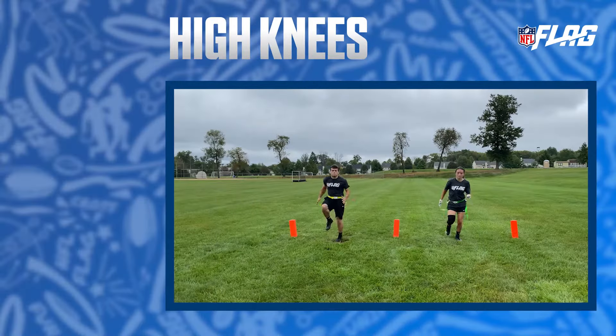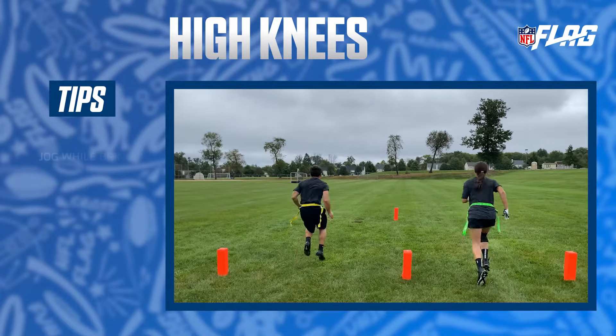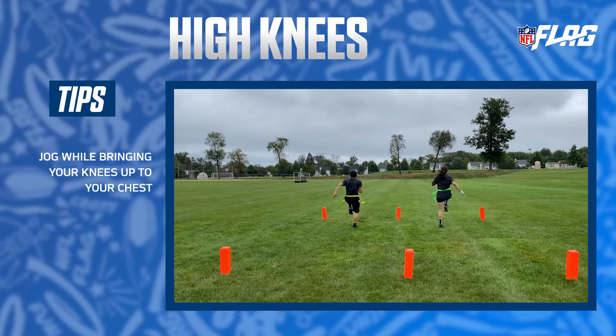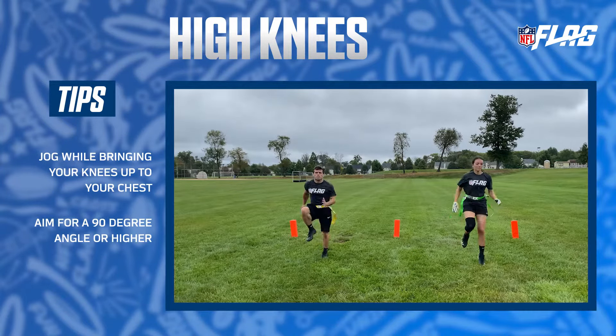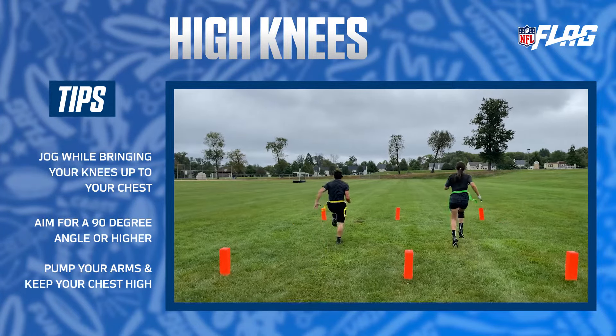High knees are one of our favorite cardio warm-ups. You're going to start by jogging while bringing your knees up to your chest. Aim for a 90 degree angle or higher. Remember to pump your arms and keep your chest held up high.